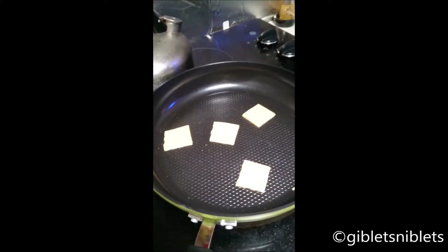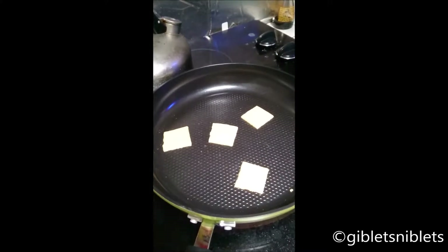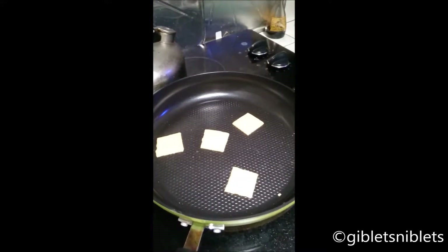The temperature is on medium, about five out of eleven. Well, it goes up to nine and then high — it goes from low one through nine then high.